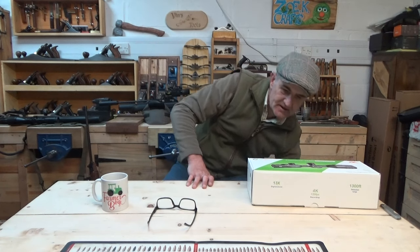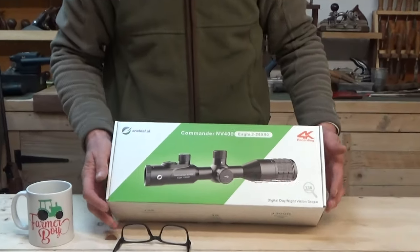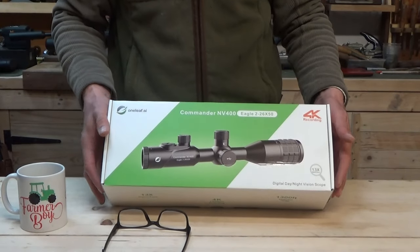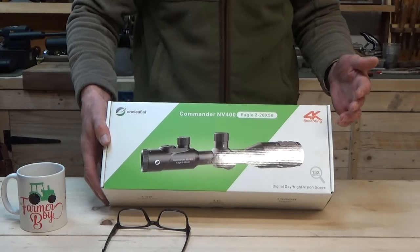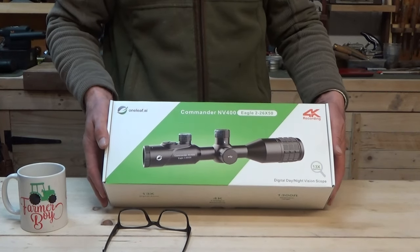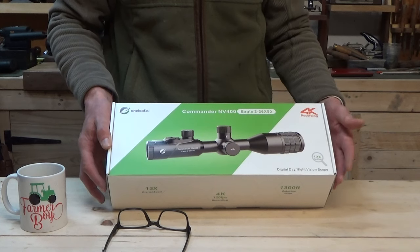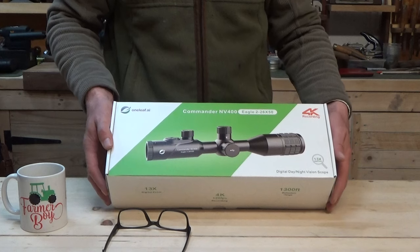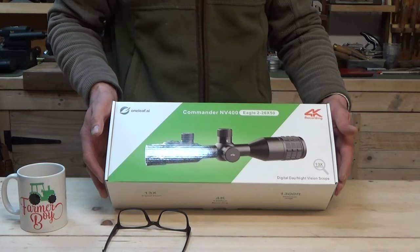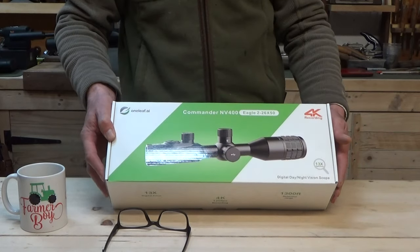Right, let's get straight into it. This is what the guys at OneLeaf sent me — the MV400 Eagle day/night scope. It's actually a day/night digital scope, which is quite interesting because it's got a feature called Starry Night. So if it's low light and you don't want to use an illuminator, you don't have to — it will see quite well in twilight and dusky conditions without the need for external illumination such as an IR. In pitch black, you can use the IR.